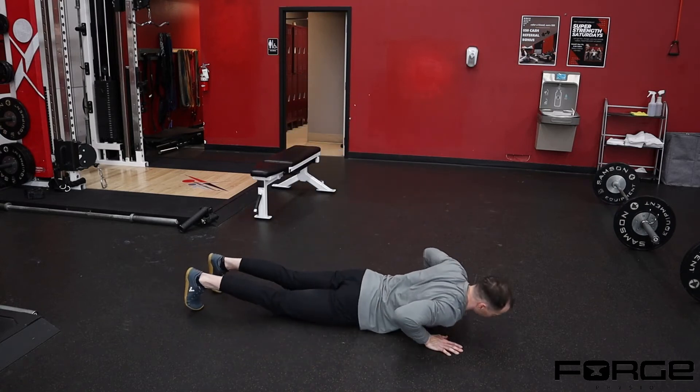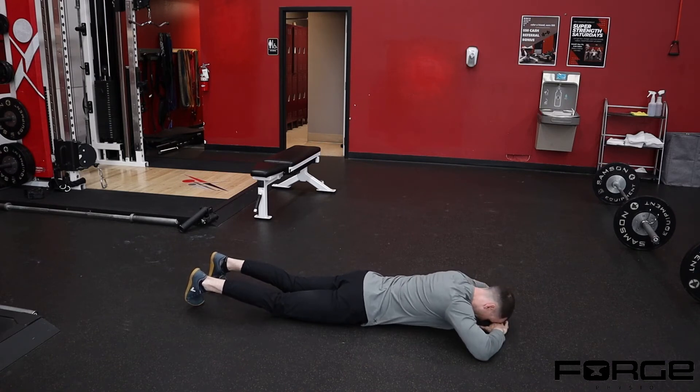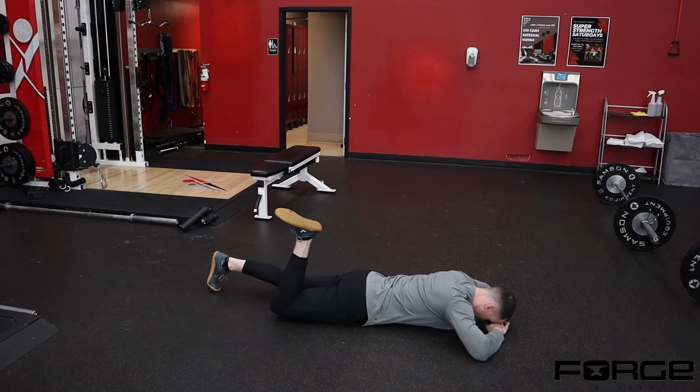When you go to the ground, lay flat resting your forehead on the ground. Think about pushing your palms and head through the floor, bracing through your midsection, squeezing your glute, and then rotate your foot out, pull it heel to butt, come back down, and then rotate foot in.